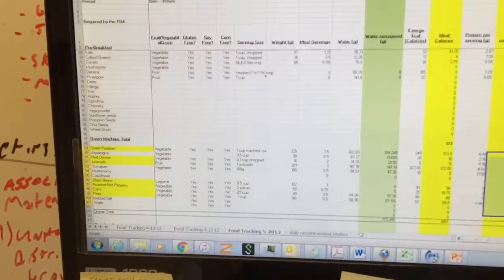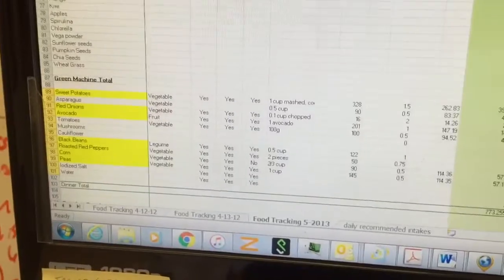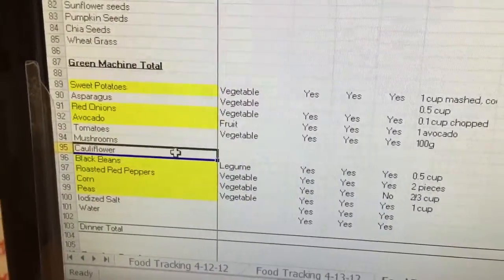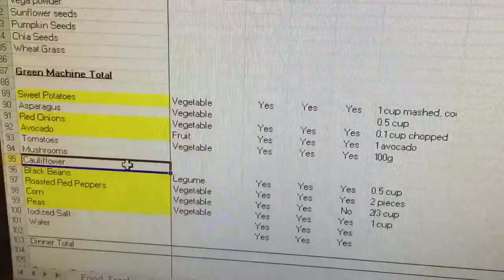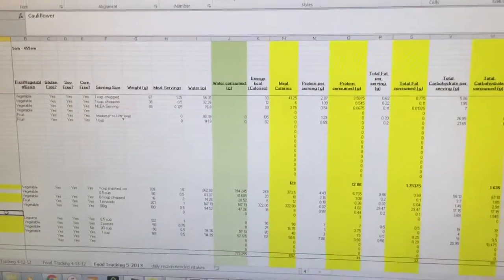This is a spreadsheet I've been keeping for years. I first created it about five years ago and I was trying to figure out if I was getting enough protein by eating a plant-based diet. And you'll see everything that I had there is listed: sweet potatoes, asparagus, red onions, avocado, tomatoes, mushrooms, cauliflower, black beans, roasted red peppers, corn, and peas.